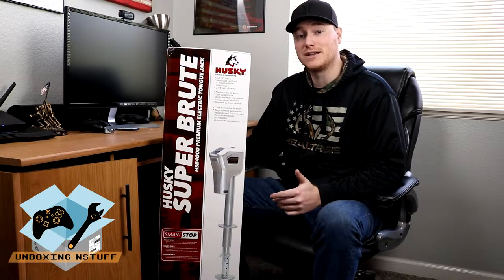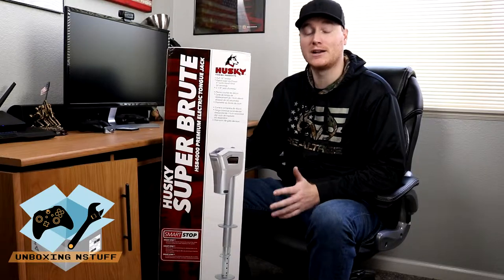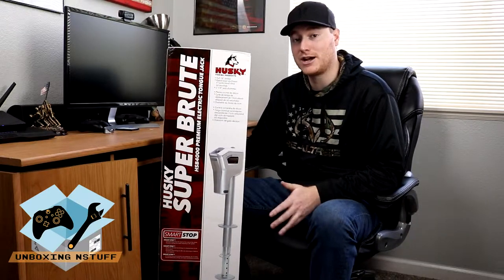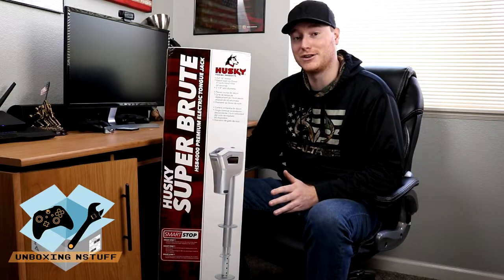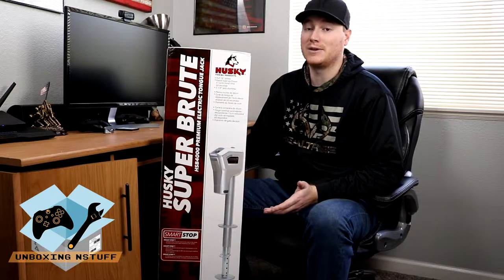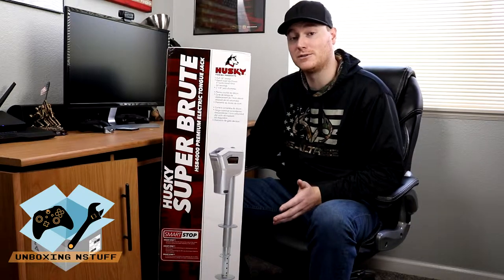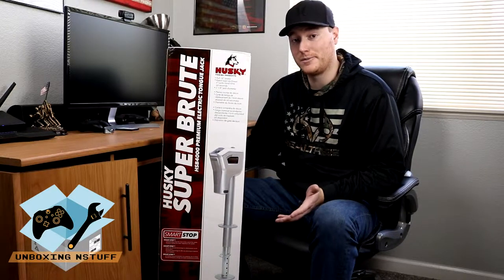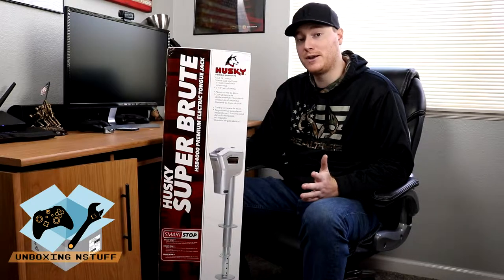Hey everybody, welcome to another episode of Unboxing and Stuff. Today we are going to be taking a look at the Husky Super Brute HSB 4000 premium tongue jack, which we'll be installing on my new trailer. There was some miscommunication when we were removing the trailer from its original location — the jack didn't get put up all the way and ended up getting bent. The original jack was just a regular hand crank, so we figured this was a perfect excuse to upgrade to an electric tongue jack, which is something we've always wanted for the convenience of it.